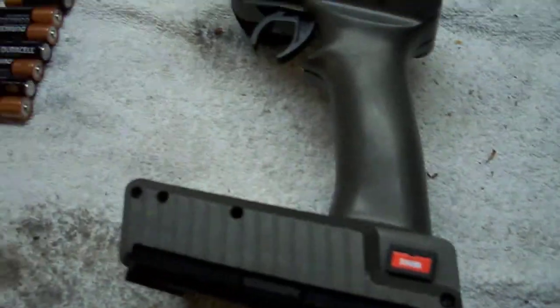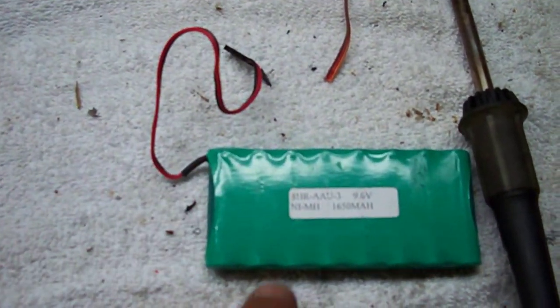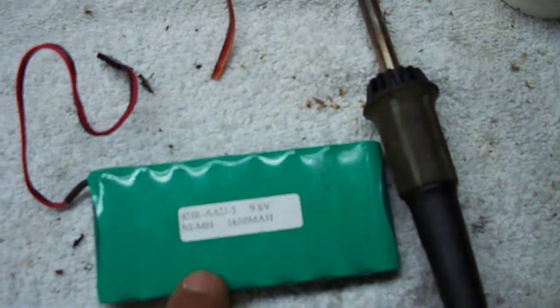What I'm going to show you how to do is how to put in a rechargeable 9.6 volt, 1650 milliamp battery.